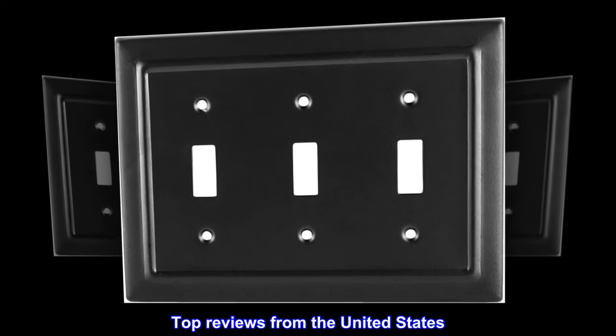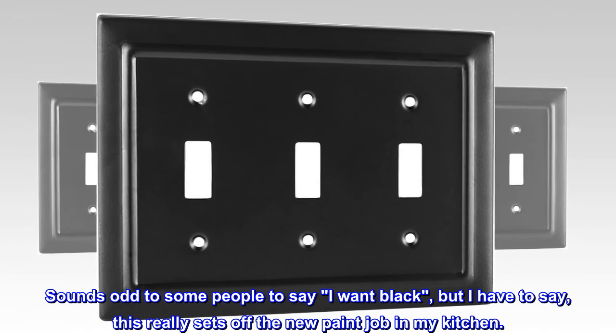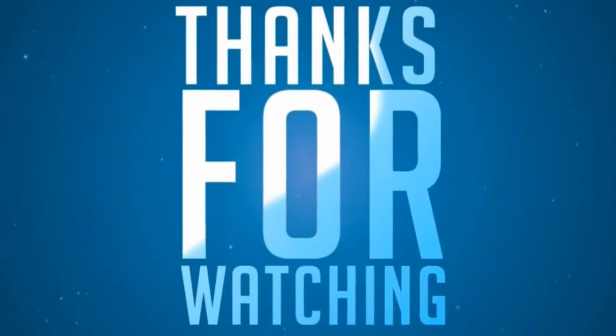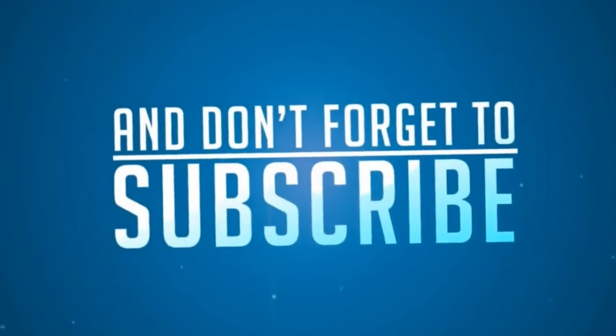Top reviews from the United States. I love this. Sounds odd to some people to say I want black, but I have to say, this really sets off the new paint job in my kitchen.